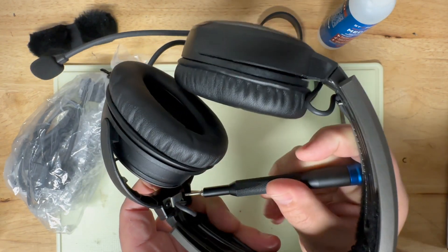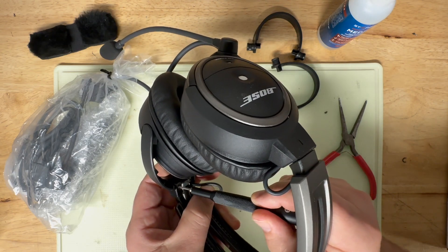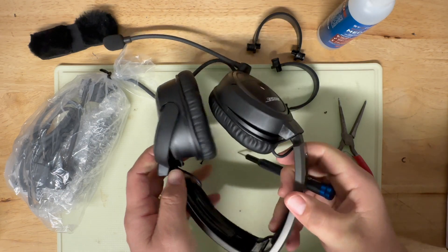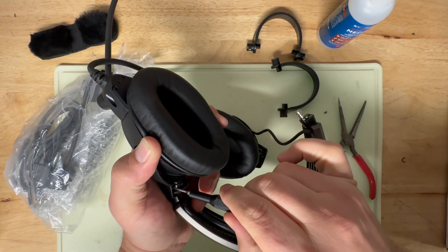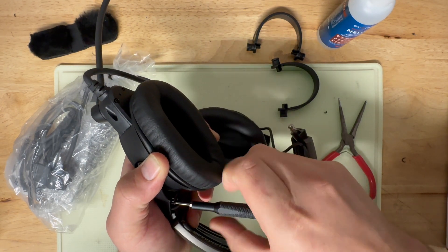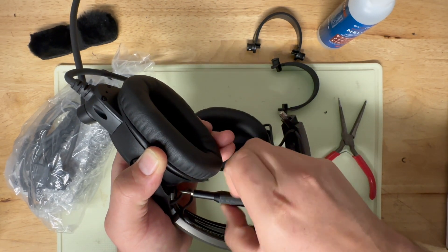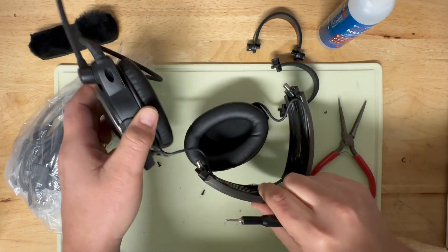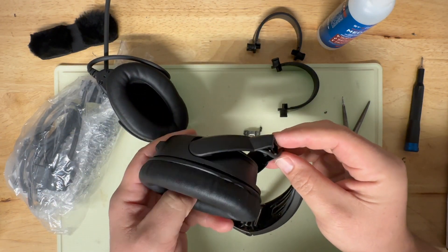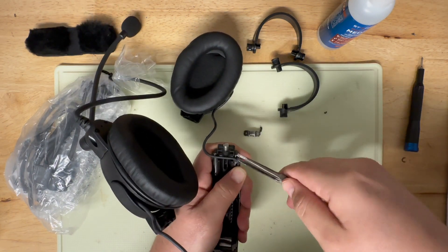First, you'll see there are two small Phillips head screws down in here that you'll need to undo. Repeat that on both sides. With those undone, the ear cups just fall off.